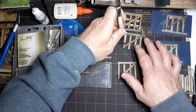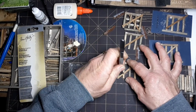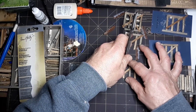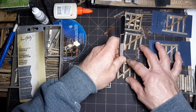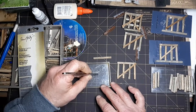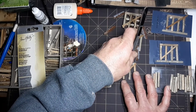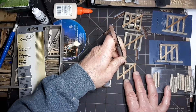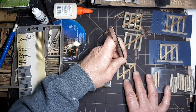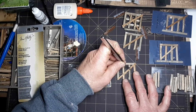Dip a little yellow glue in, slide them in, push it in.